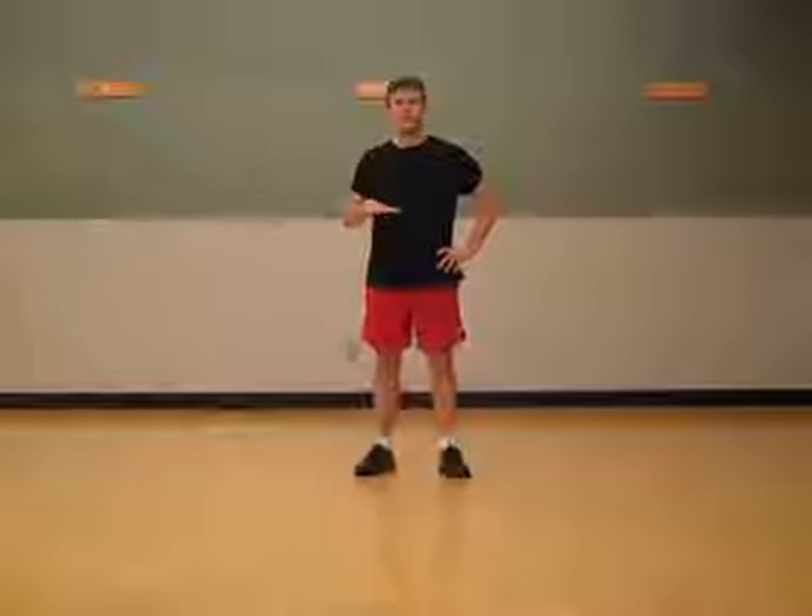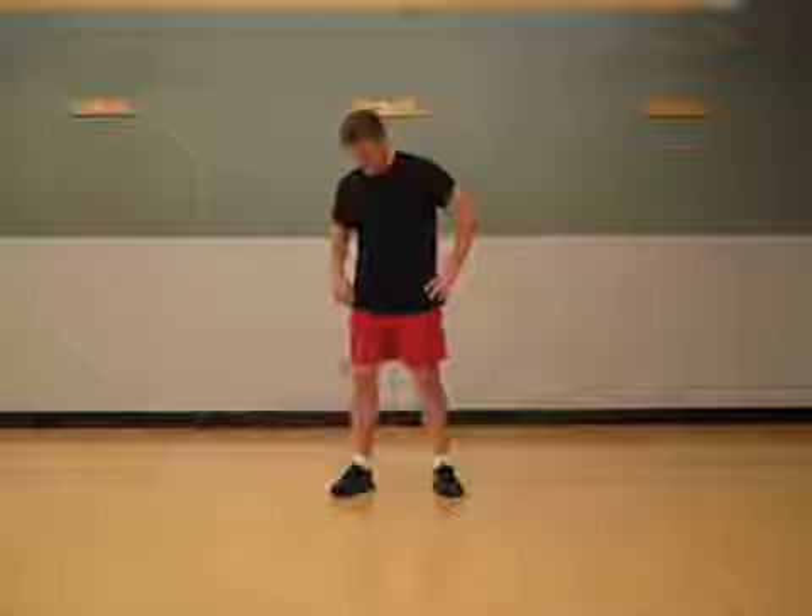We're going to do some movement that's called a shift squat. It's pretty challenging because what we're going to try to do here is, once you decide how low 'low' is for you, you're going to try and keep that position the whole time. And then from that position you're going to just shift your weight from side to side — that's a little bit of a challenge.